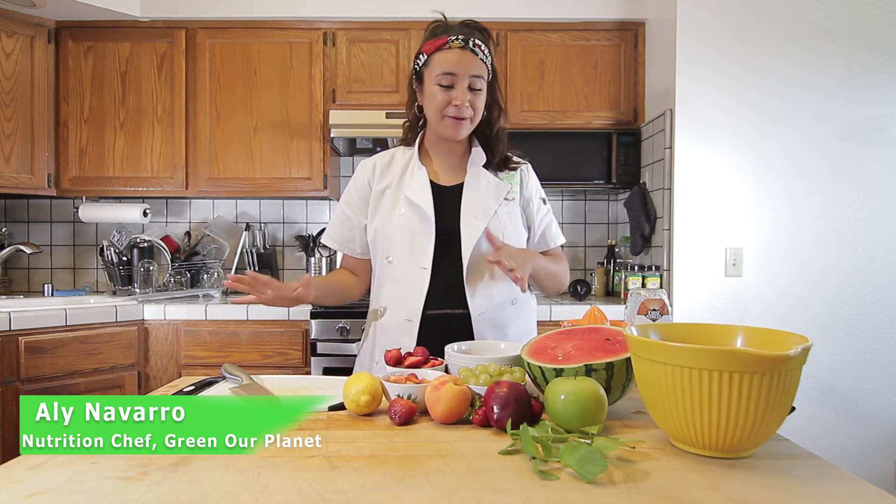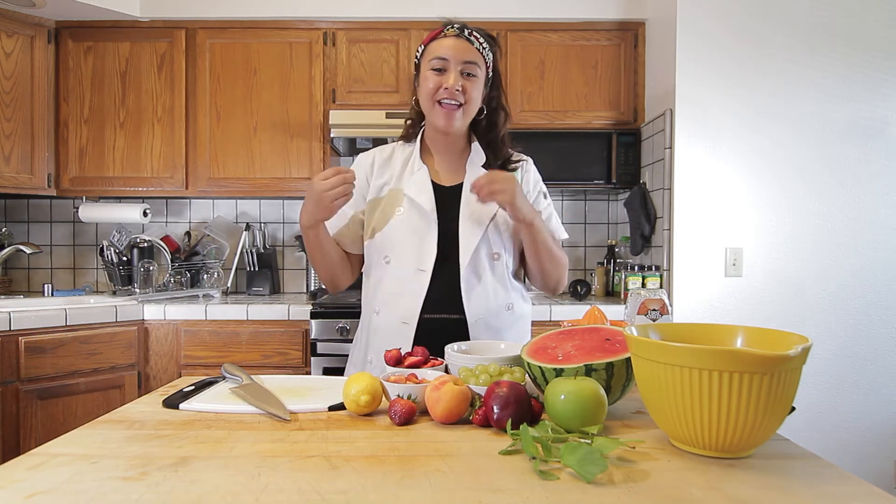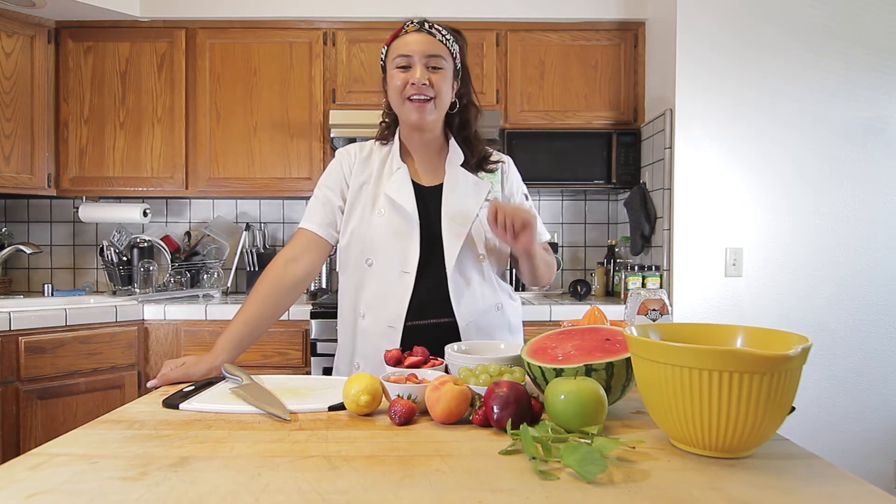Hi, and welcome back to my kitchen. My name is Ali Navarro, nutrition chef with Greener Planet, and today I'm going to make something nice and colorful and refreshing, and that is a garden fruit salad. So stay tuned and learn how to make this.